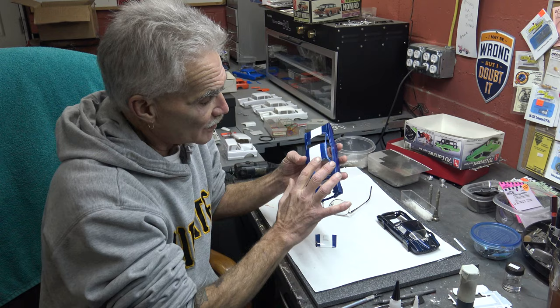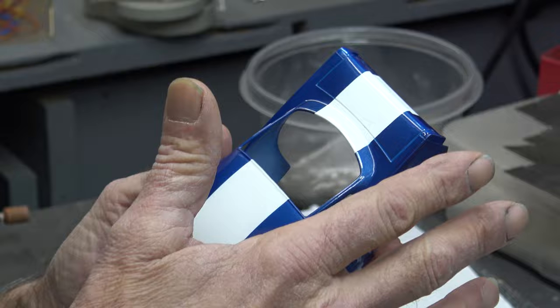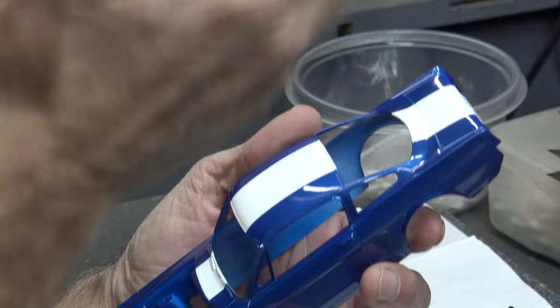To tape it off, I use the Tamiya tape. The first strike on the inside is going to be the thin. You've got to make sure that you line everything up in a straight line. Then I back fill in with the wider tape. Make sure that you burnish it down — this gives you a nice crisp line. It doesn't matter if it's on the roof, the hood, the deck, the spoilers, the valances, whatever. Same thing on the sides when you're filling in.